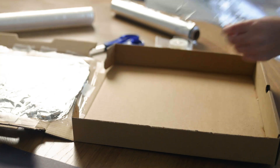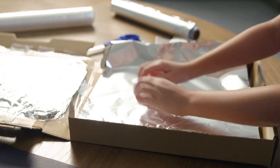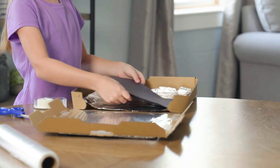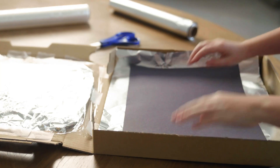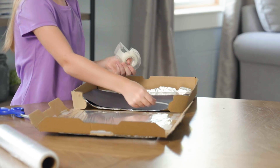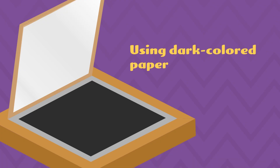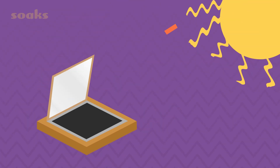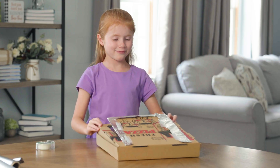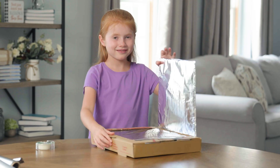Now, cover the bottom of the box with aluminum foil. Then place a sheet of black paper in the center of the box on top of the aluminum foil. Use tape to hold it in place. Using dark colored paper is important because it soaks up sunlight and releases heat better than light colored paper. This helps get our oven nice and hot.